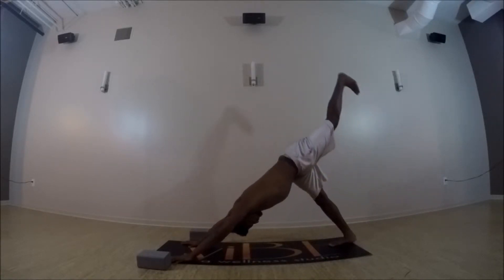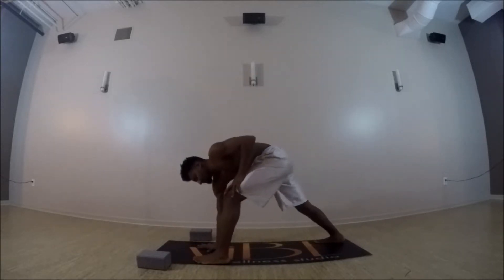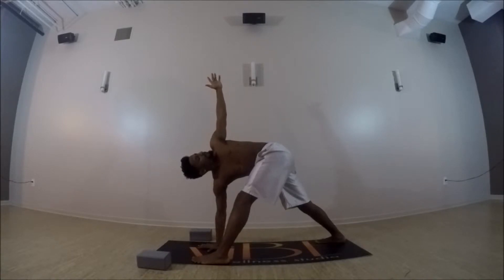Left heel reaches up, deep breath in, exhale left foot to the top of your mat. Right hand stays down, reach your left arm up — revolve your triangle. Lengthen deeper into this twist each exhale.